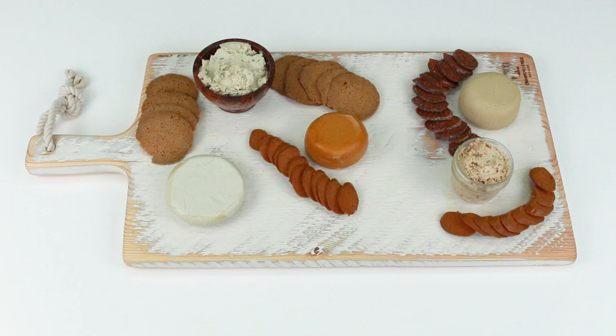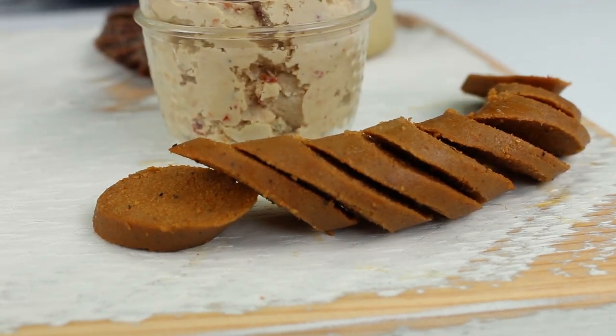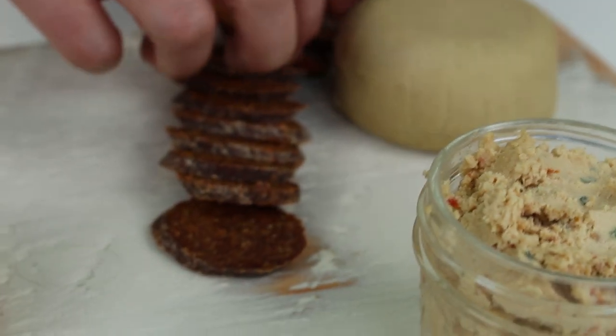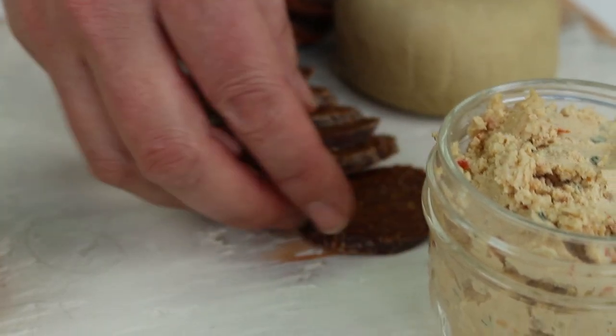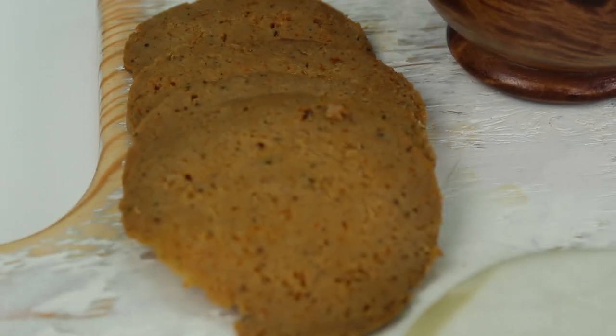We have selected three different meats for this cheese plate. We used a fig sausage from Hellenic Farms, a Montrealese sausage from Gusta, and some sliced seitan roast from Gusta as well. We just layer those around the cheeses.